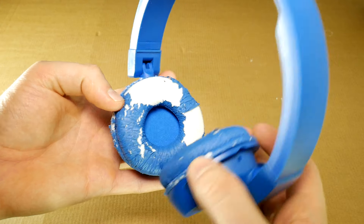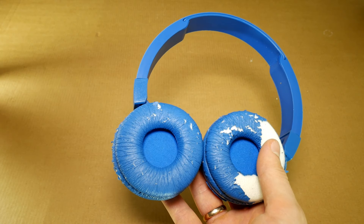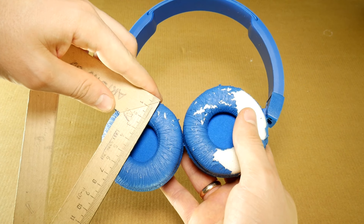But we are not dum-dums. We will save up some money. Earpad cushions can be found on Amazon — links in the description. You can find them by model or size in millimeters.